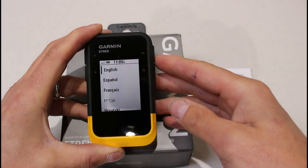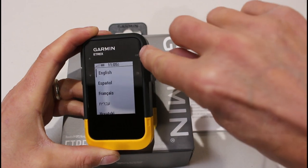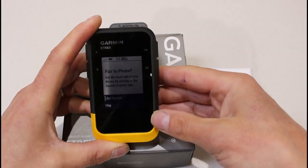We're on the English language here with the black line to the left of English. It's the OK button to go into a menu to say yes, that's what I want to do. The OK button — it says OK in the top right, so it's this top right-hand button. I press that, and it's now going into the English language.